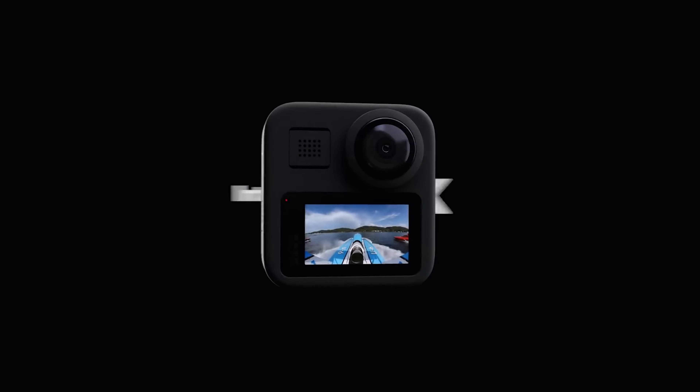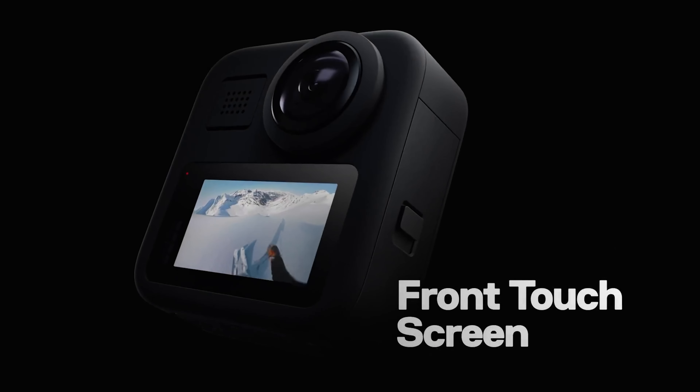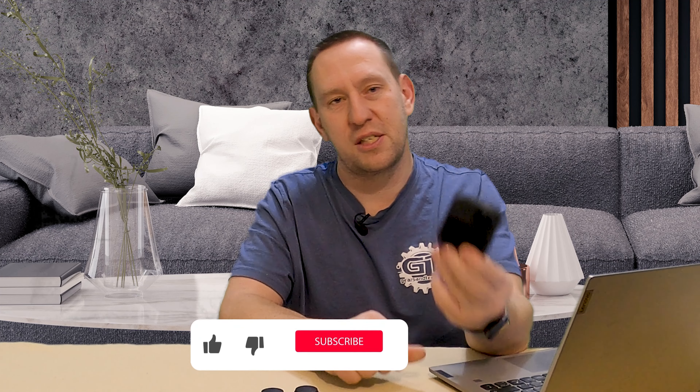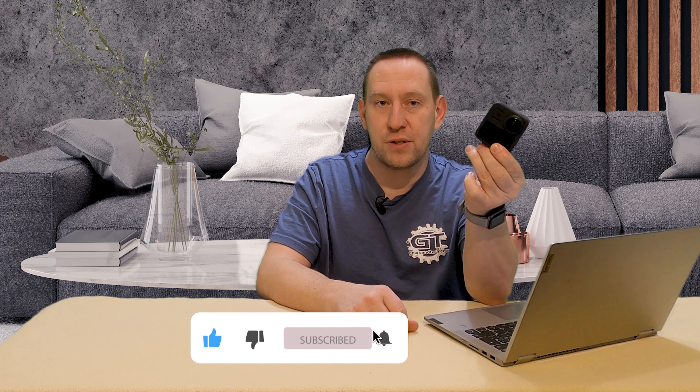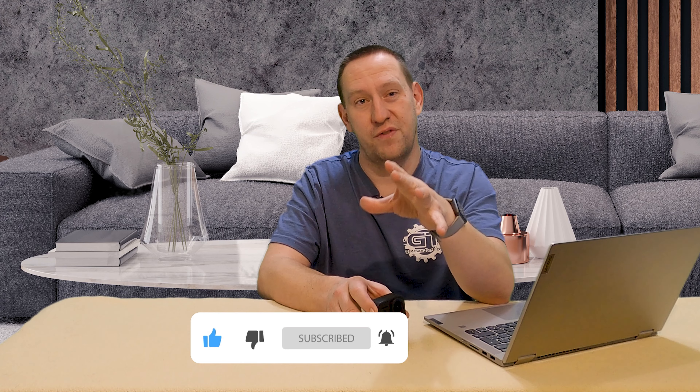One of them is obviously the GoPro Hero Max — the latest GoPro camera that supports 360 video and pictures. There should be a new camera soon with similar features, probably better lighting, but I do not expect a giant jump in pixel ratings for the newer camera, and I'll explain that as we get further into this video.